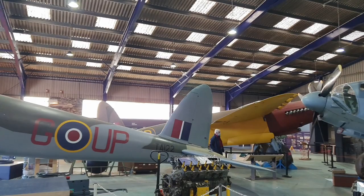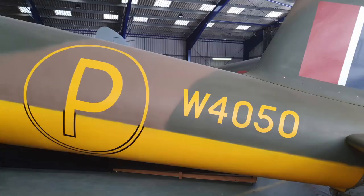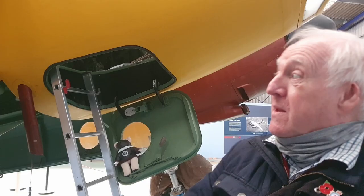Hi, my name is Bob Glasby. I'm the technical advisor for the Mosquito Pathfinder Trust. Here we are at the Hamiland Aircraft Museum and behind me we have Mosquito number one W4050, the prototype. What I'll do is take you on a walk around the aircraft, explaining some of the unique features of this particular airplane and hopefully increase your knowledge.